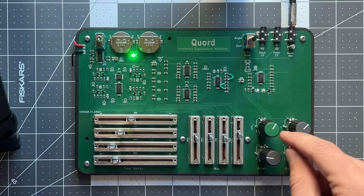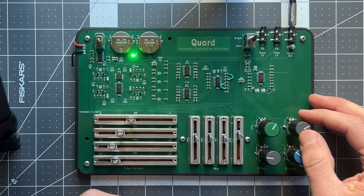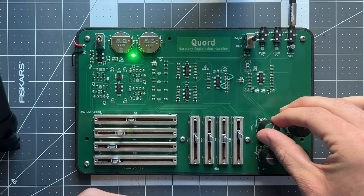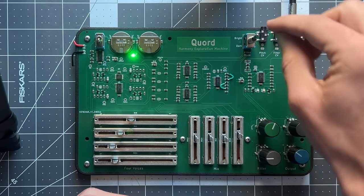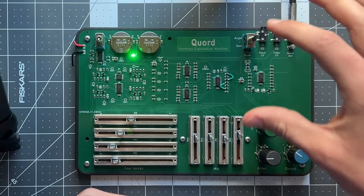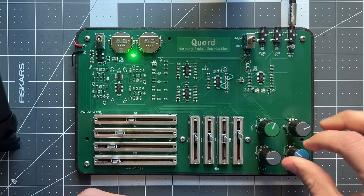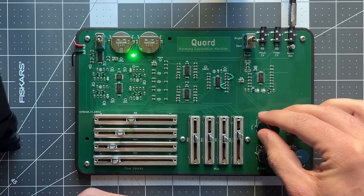The big one I'll share today is the filter. I knew the filter would help me sculpt the sound and make it sound nice. We also have four-pole and two-pole modes — this is the darker four-pole mode, and then we can switch into the two-pole mode, which is just a little spicier and brighter.